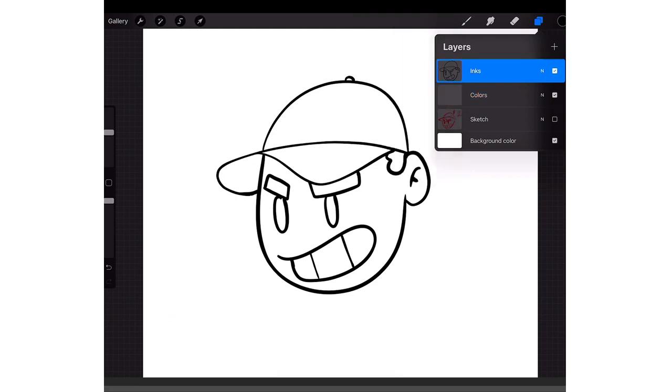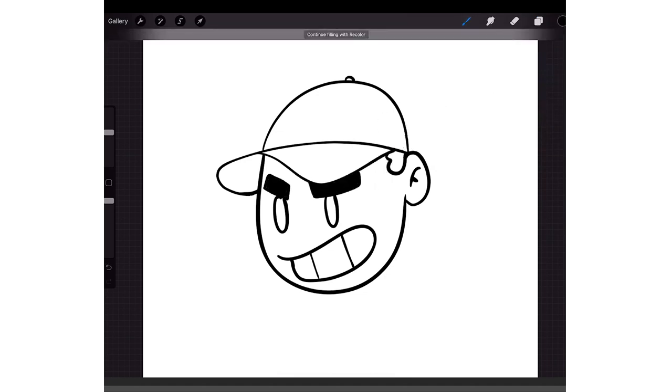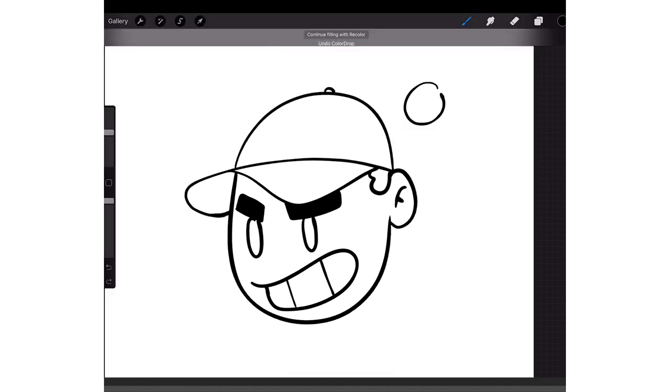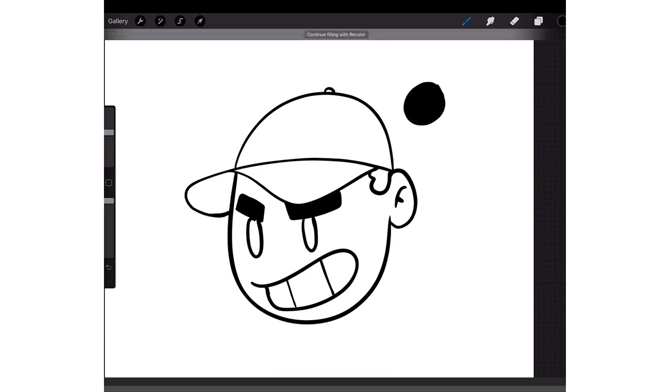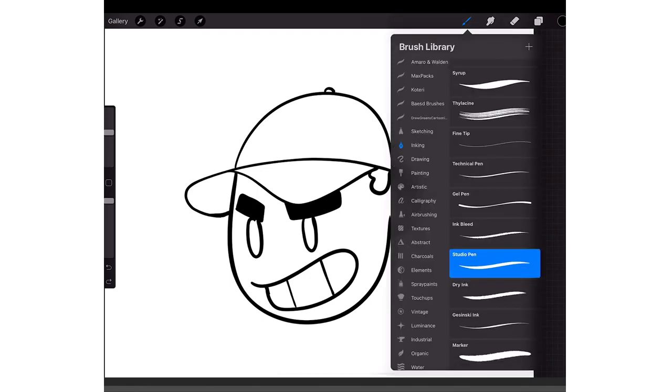Go back to your ink layer — I want his eyes and eyebrows to be black. So what I'm going to do is tap on my color and then drag and drop it onto the eyebrows like that. But you have to make sure your line work is closed off. If there's an opening and you drag and drop, it won't fill just that shape — it'll fill everything. So you have to make sure it's closed off. A lot of people ask how to do this and it doesn't work because their lines are not closed all the way.